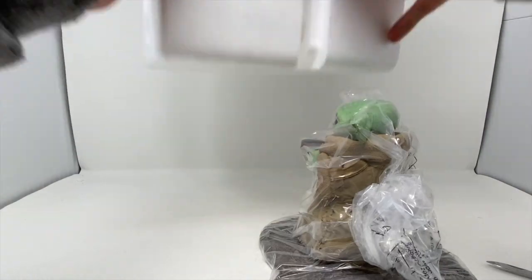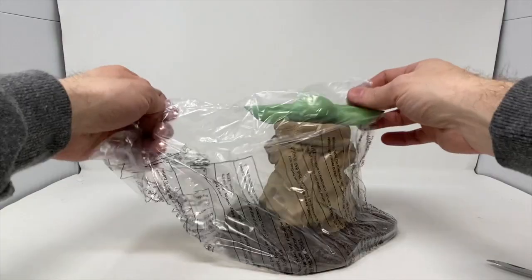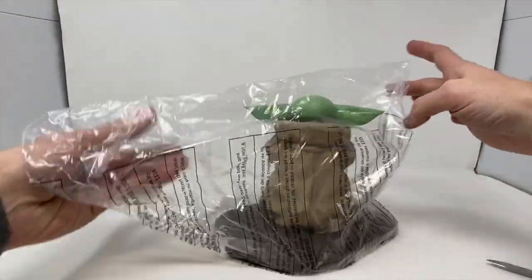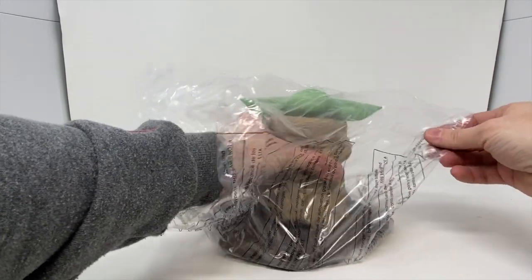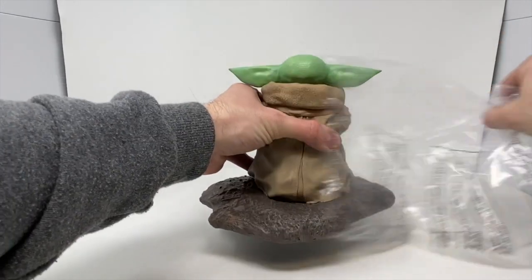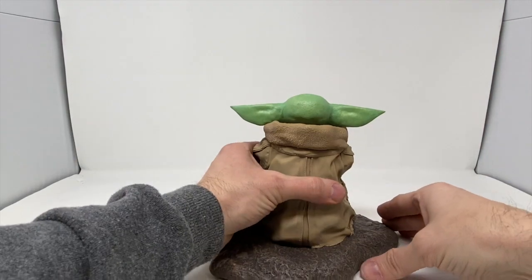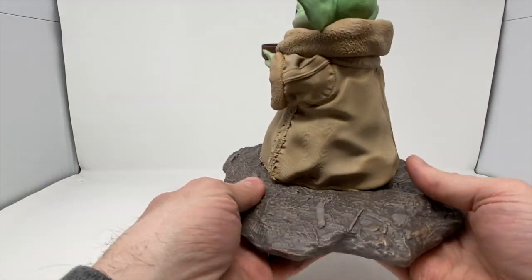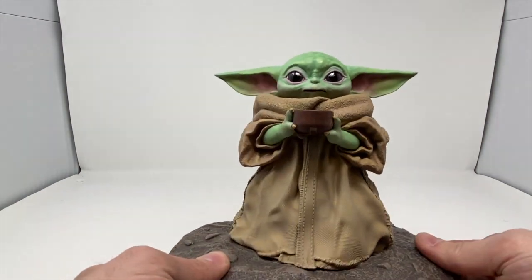So we open this up and just close it back up to get a better sense of the box. We're going to do the bag here — let me just take this off. Remember, the bag is not a toy. Oh, it's heavy — very heavy. We're going to do a slow reveal here of Grogu. Oh, look at those eyes.